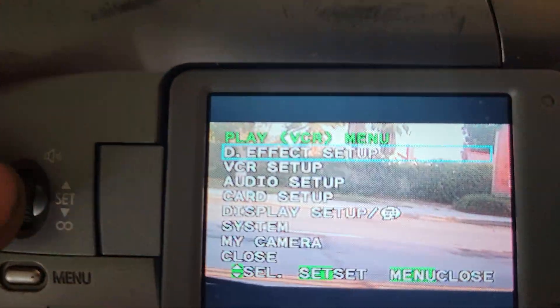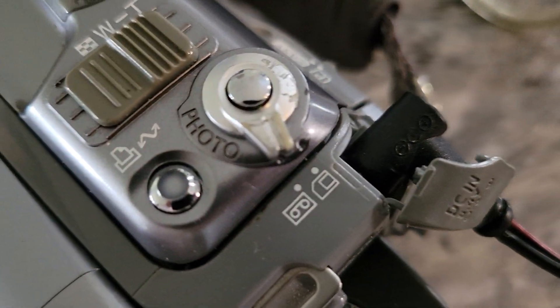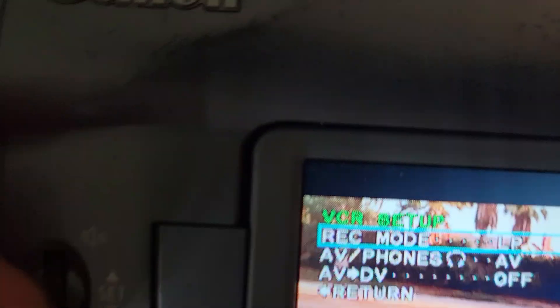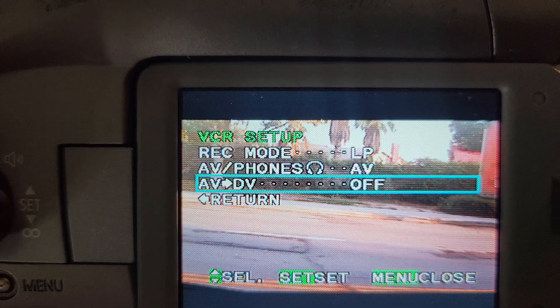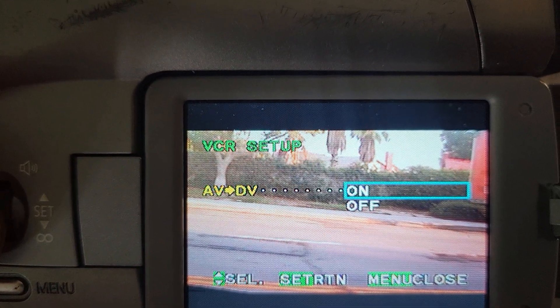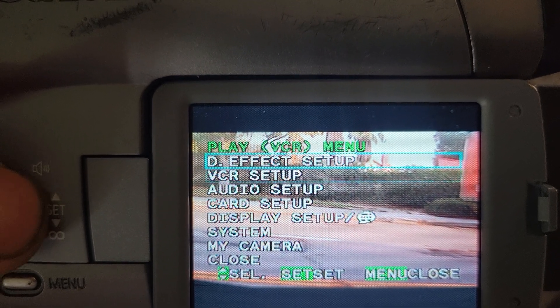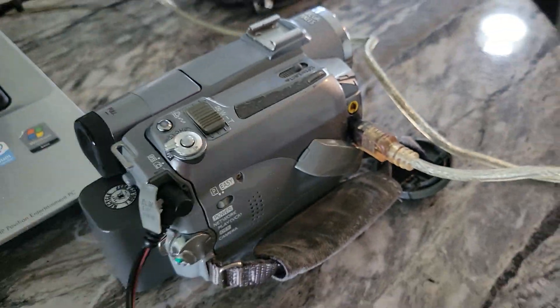For the Canon Allura 80, go to VCR Setup. You've got to be sure you're on tape mode. Then right here, this is where we turn on the ability to transfer analog videos to the camcorder. We also need the RCA cables, and I'll show you an example right now.